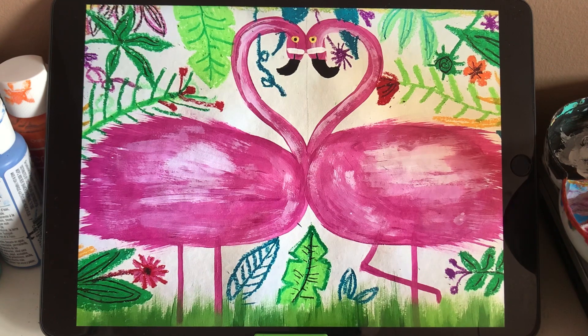So that's the final work. If you like it, you can try. I hope you love it. Thanks for watching. Bye bye!